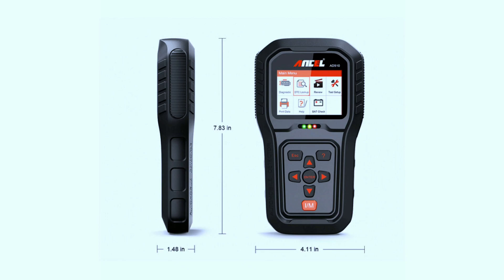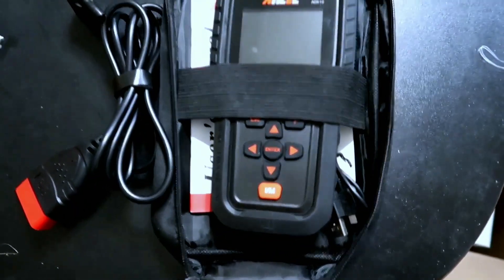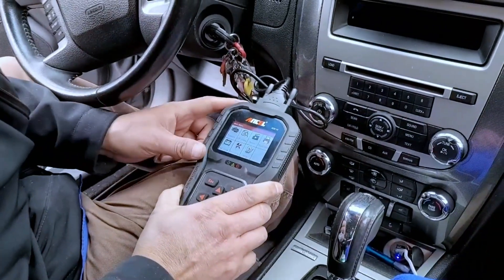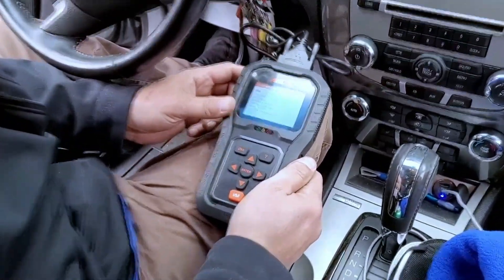As they say, the real beauty is on the inside. Using the Autel AD510 Pro is a breeze — simply plug it into your vehicle's OBD2 port and it powers up instantly. No complicated setups or external power sources needed. It's truly plug and play.